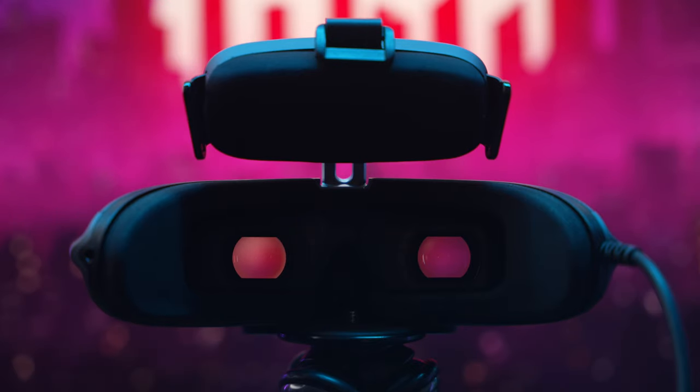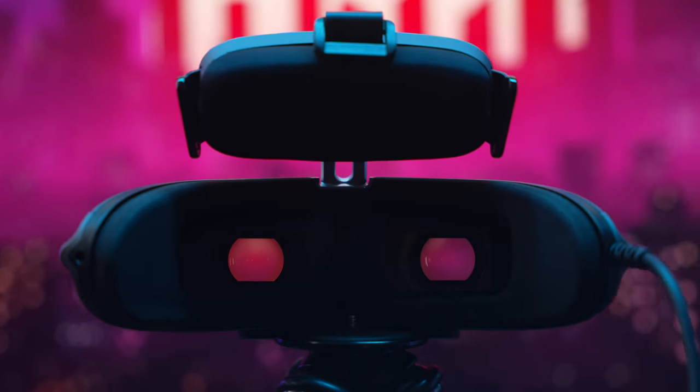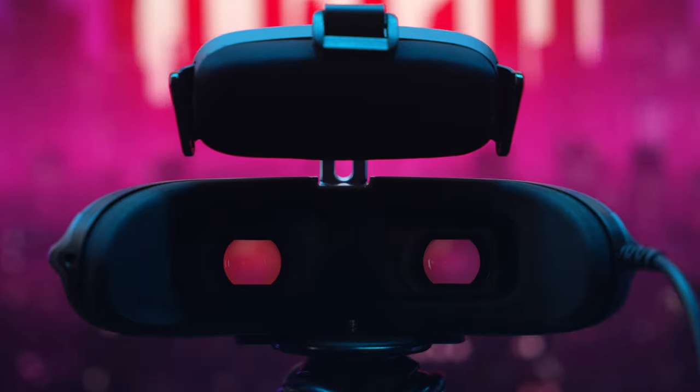If you're an FPV pilot, this thing will bring you such a cool experience. Your drone's remote controller needs to have an HDMI output because this uses a full-size HDMI cable, and you can plug it into any supported device.